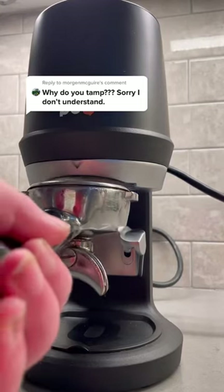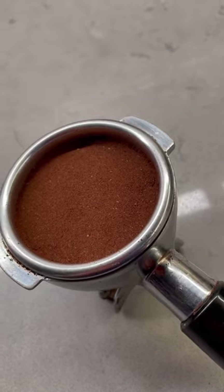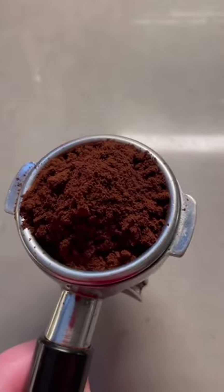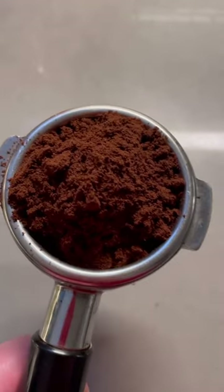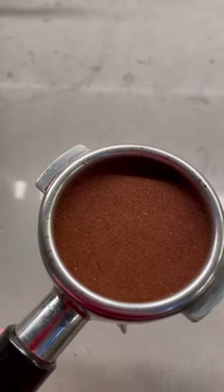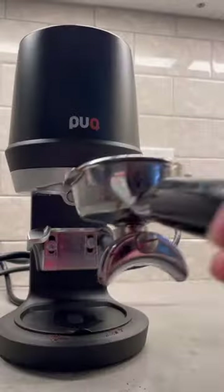Let's talk about tamping and why it's so important to espresso. Tamping is when you apply pressure to loosely dosed grounds to turn them into a tightly compressed and evenly dispersed puck. When you first grind or dose your espresso, it comes out something like this — loose and clumpy — and this is not ideal for brewing espresso. You want a tightly compressed puck so that the water can properly go through and extract the best flavors from the coffee.